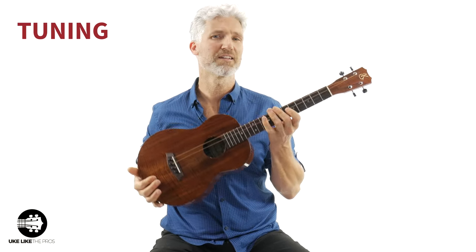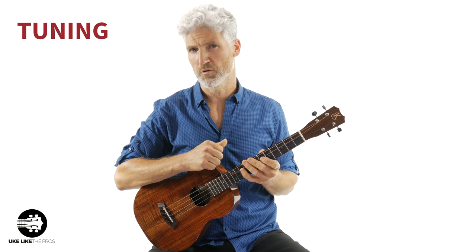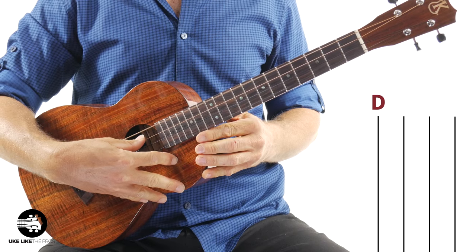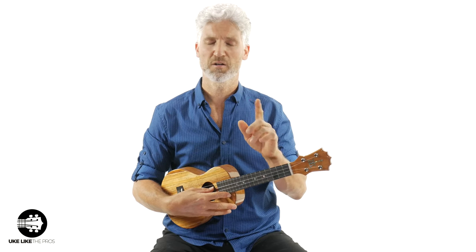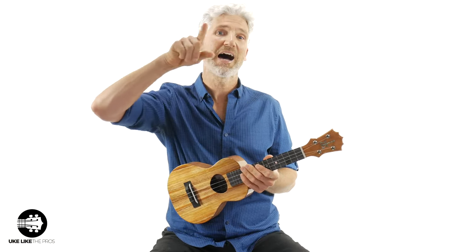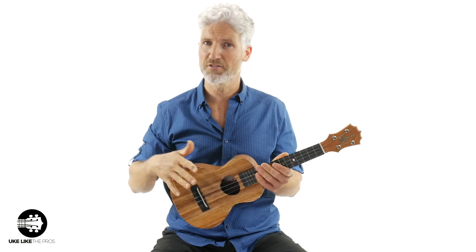The next difference is the tuning. The baritone ukulele has a different tuning than the other standard ukuleles — the soprano, concert, and tenor. On the baritone, starting from the fourth string, we've got D, G, B, and E. If you're a guitar player, those are the same four strings as the first four strings of a guitar. But on the concert ukulele, we have G — a high G — C, E, and A. So this is a completely different tuning. In fact, the concert is a higher tuning, which is part of the reason, besides body size, why it sounds higher.